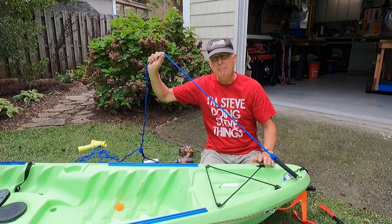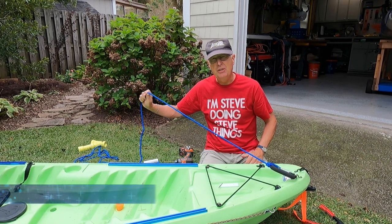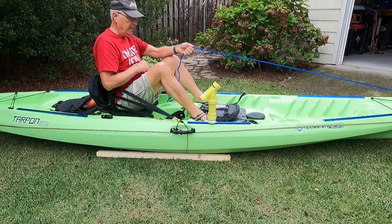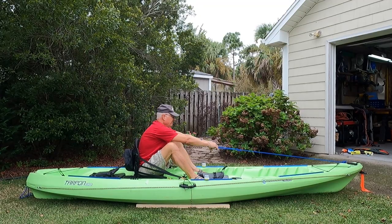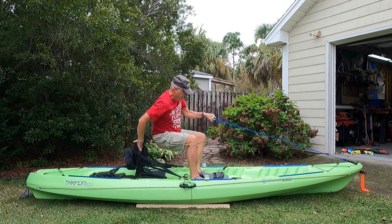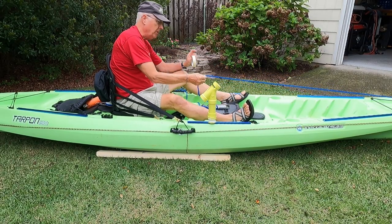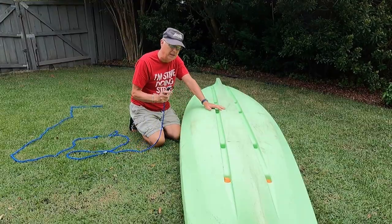Now that you've got your carabiner and rope attached, the next step is to measure the rope for the first application — the stand-up assist rope. I'm going to lay it out back to my seat and give it a couple of tries. In this kayak I would put my feet about right here, and it's comfortable to grab it right here. That elevates me up and, more importantly, allows me to have a controlled descent back into the seat. I'll note this distance and mark it with a piece of tape.